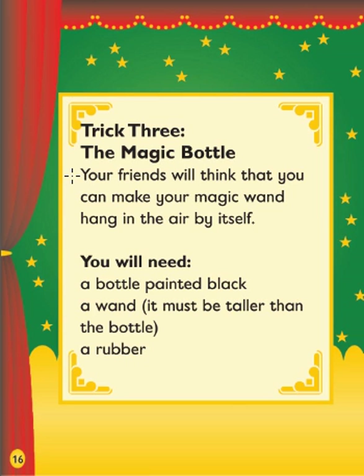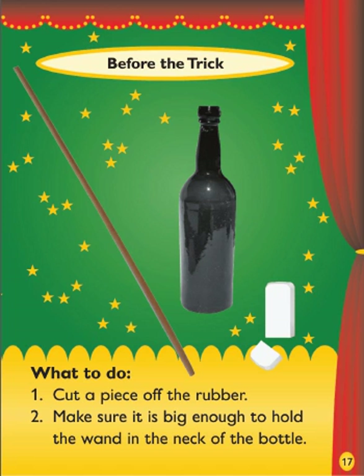Trick 3: The Magic Bottle. Your friends will think that you can make your magic wand hang in the air by itself. You will need a bottle painted black, a wand — it must be taller than the bottle — and a rubber. Before the trick. What to do: